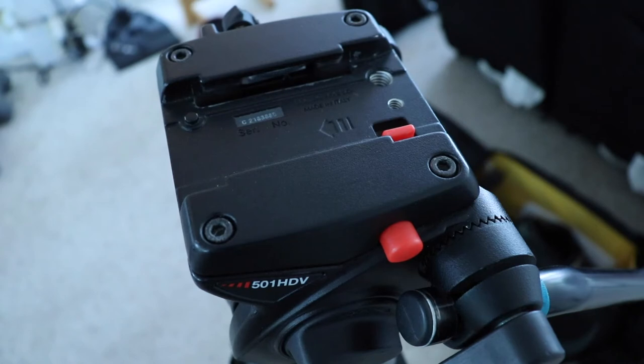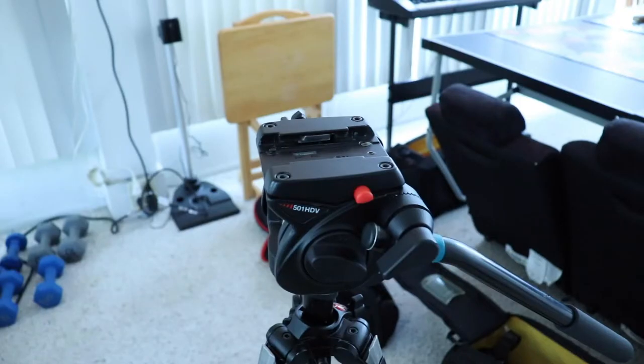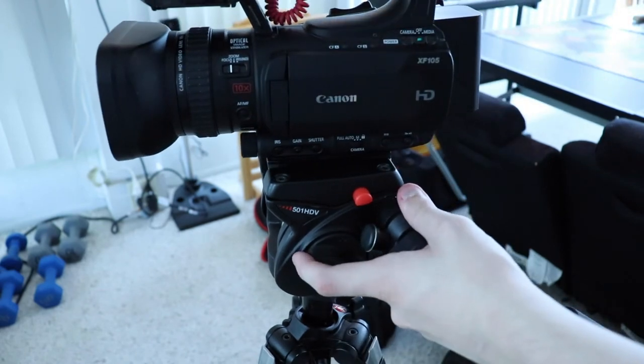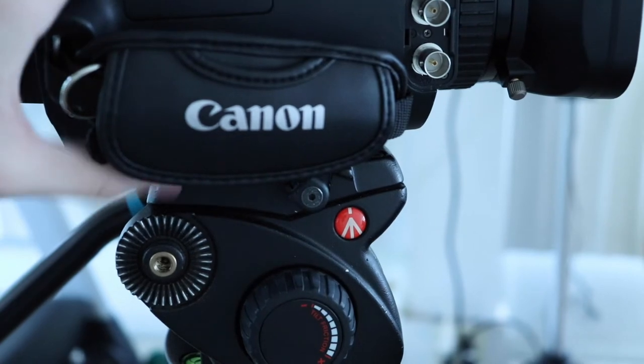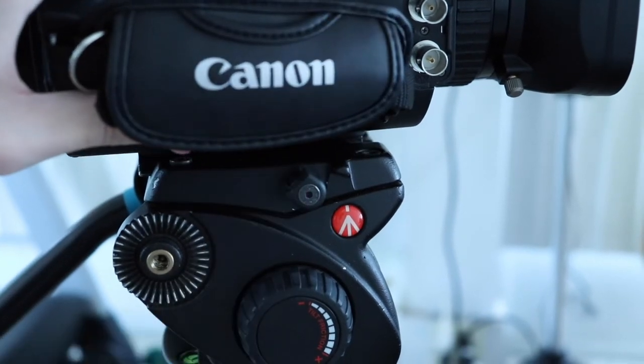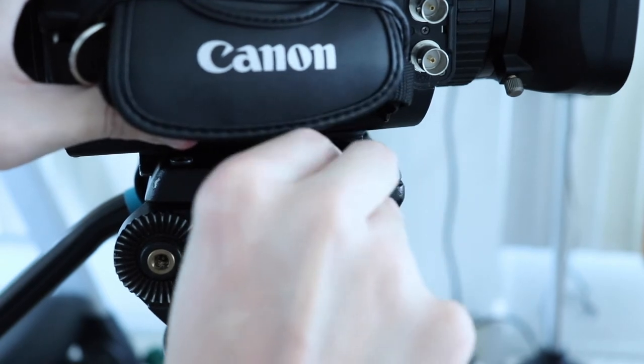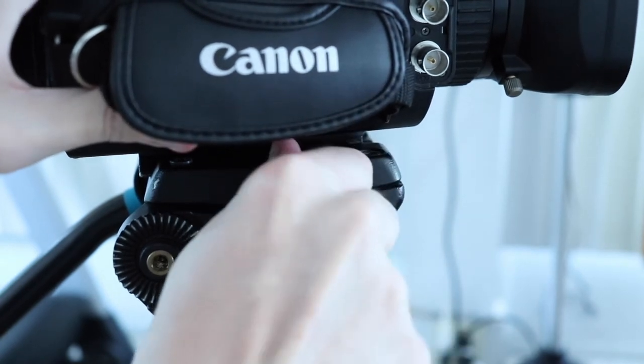The arrow is pointing to the left, so as you can see, when we insert the camera, the lens will also be facing to the left. You'll hear a small click once the camera is in place. On the other side of the tripod, you're going to see this little knob — it might look a little different depending on the type of tripod you have. Just tighten it. This will prevent the camera from sliding around if you're panning or tilting.